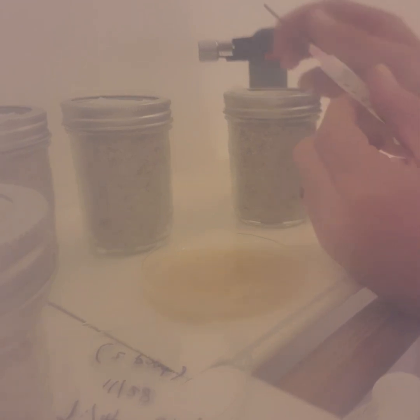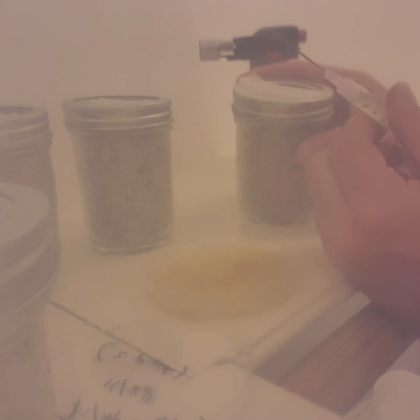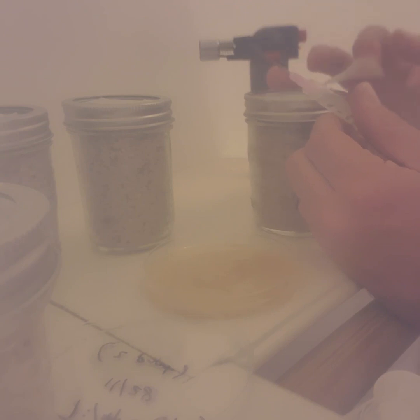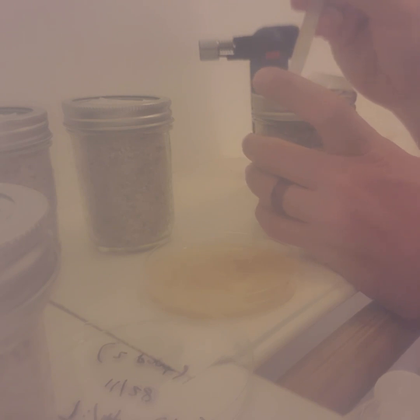I drilled two holes in the lid of these jars and I've got some micropore tape on top. I'm just pulling the tape back — these were sterilized yesterday — and I'm just sticking it in and injecting it.